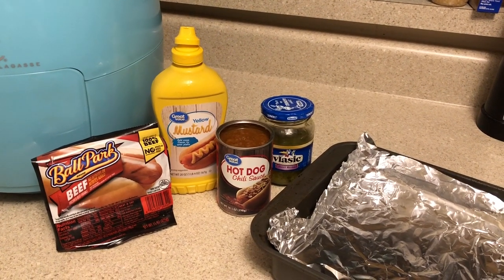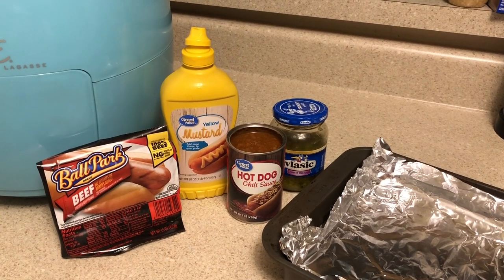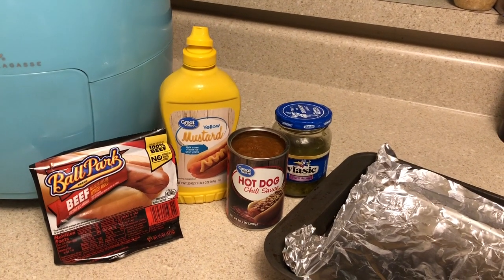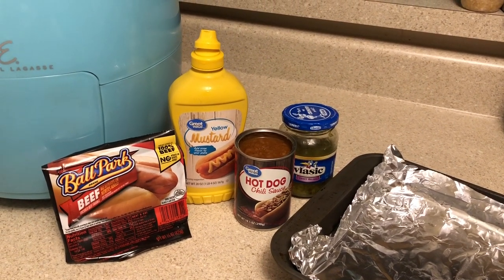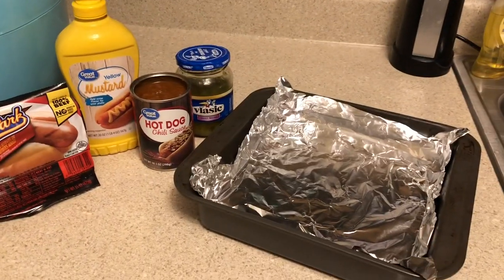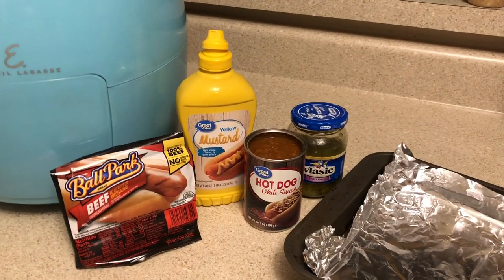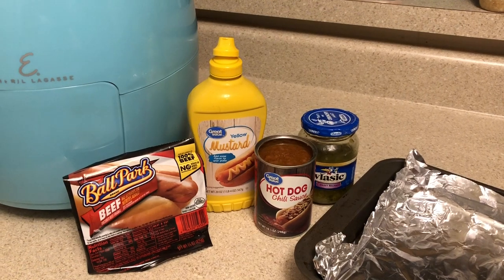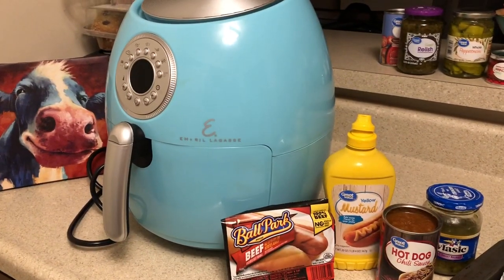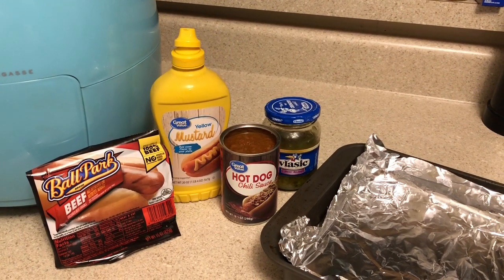It's Wednesday — hump day, halfway through the week. We're going to go pretty simple tonight: baked hot dogs in the oven. I'll show you how to do that in just a second — pretty simple. You just need some hot dogs, your favorite buns, which I haven't gotten out yet, and a pan lined with foil. I'm going to preheat the oven at 350, and this will take about 45 minutes. We're also going to have some crinkle-cut french fries in the air fryer. That's going to be dinner.